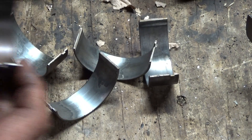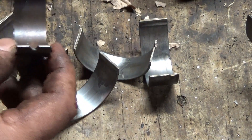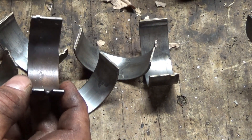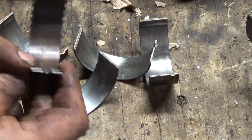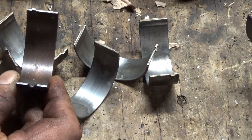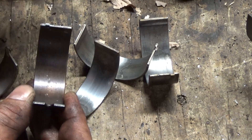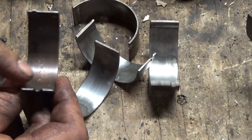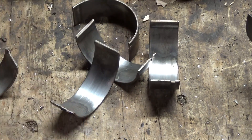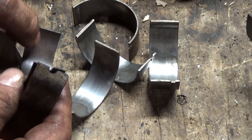Here are the bearings from the older engine — the one with the numbered, properly matched rod caps that I just took the pistons out of. The wear goes all the way to the copper-colored layer; it has different layers. These are worn more evenly — they don't have any weird wear marks in that area.